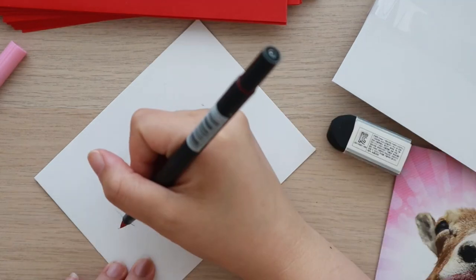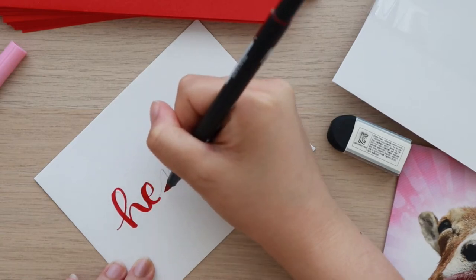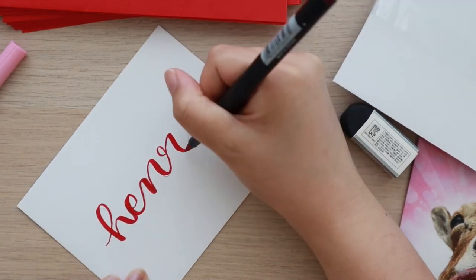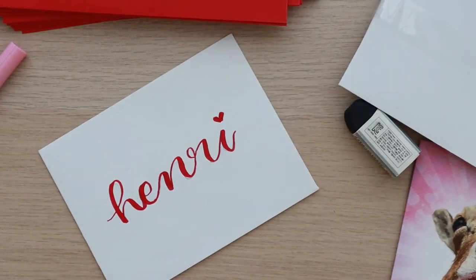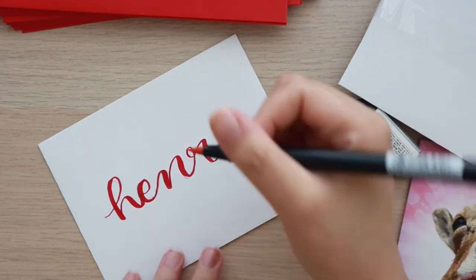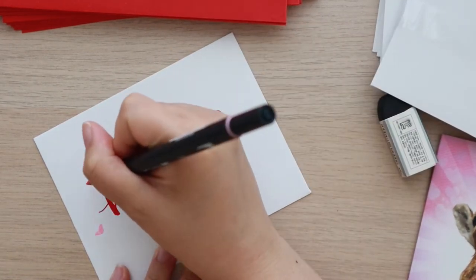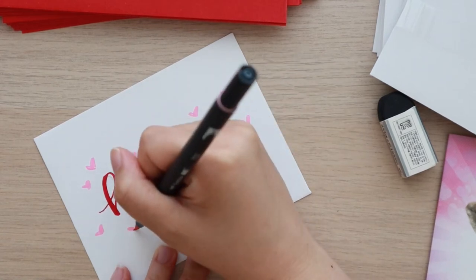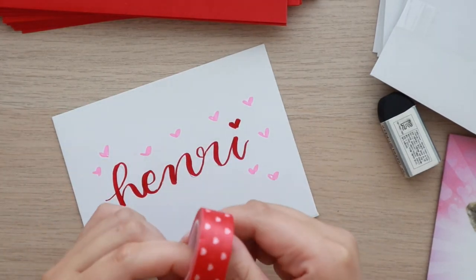I found that writing out the name in pencil first really helps when I letter the rest of the name — it's a good way to understand how spacing works. I'm actually notorious for skipping the penciling step and always running out of room. So I really wanted the cards to look their best, penciled everything in first, then went over it with a Tombow Dual Brush Pen. I decided to decorate them simply since I knew I was making a lot of cards — just hand lettering their name with some hearts and a piece of washi tape.